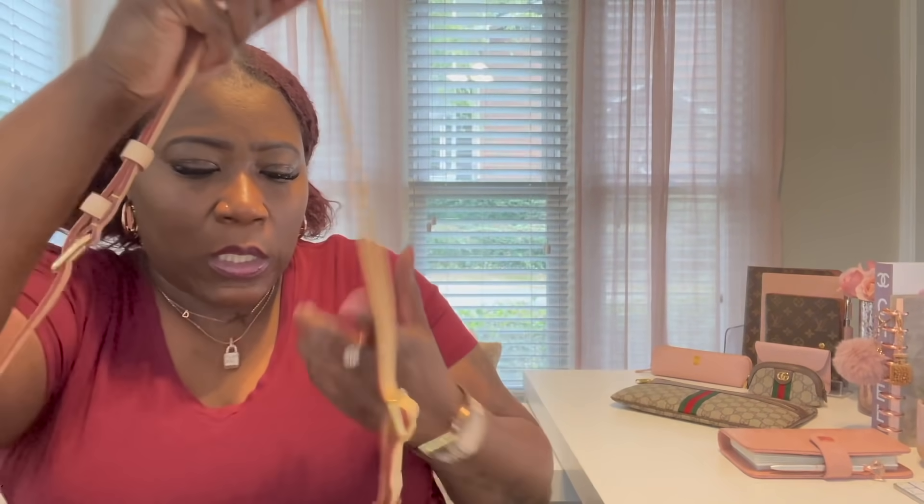I have the strap adjusted all the way to the back so I can wear it crossbody. I'll wear it somewhere like that, or down a little lower, or I'll just wear it in the front like that. That stain right there is really bothering me though.